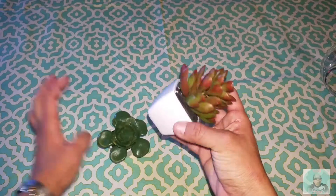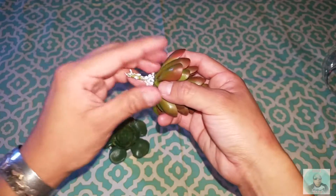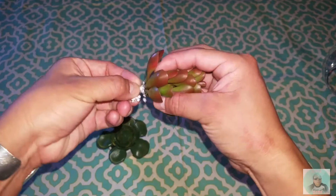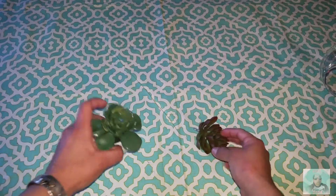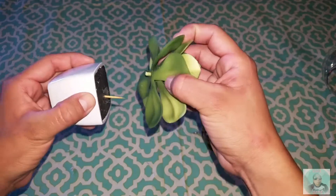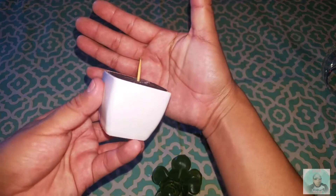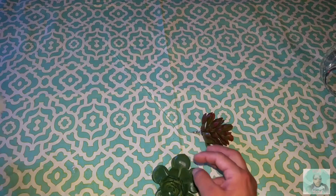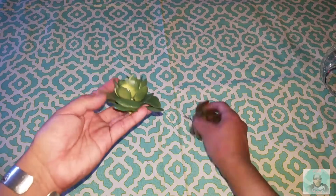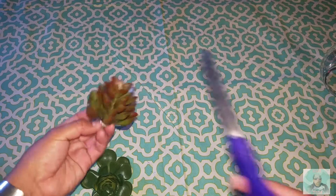With the succulents, I'm going to pull them right off — they're not very hard to pull off, just a little bit of strength and they come right off. The other one actually just slipped right off; they're just on there with a toothpick. I threw away the container because all I wanted was the succulent part of the flower.